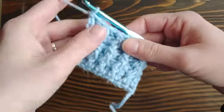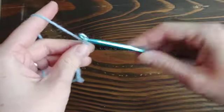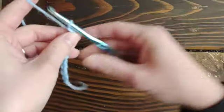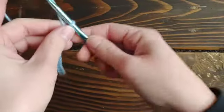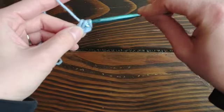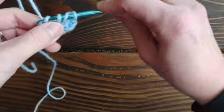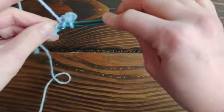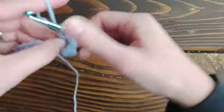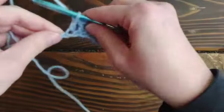Go ahead and grab your yarn and hook and we'll get started. Before using the front post or back post double crochet, you're going to chain and work your first row just like you normally would. I'll show you with double crochet since that's the most common time you'll see front post — usually front post double crochet or back post double crochet. That said, you can do this with any stitch: half double crochet, single crochet — the idea is the same.